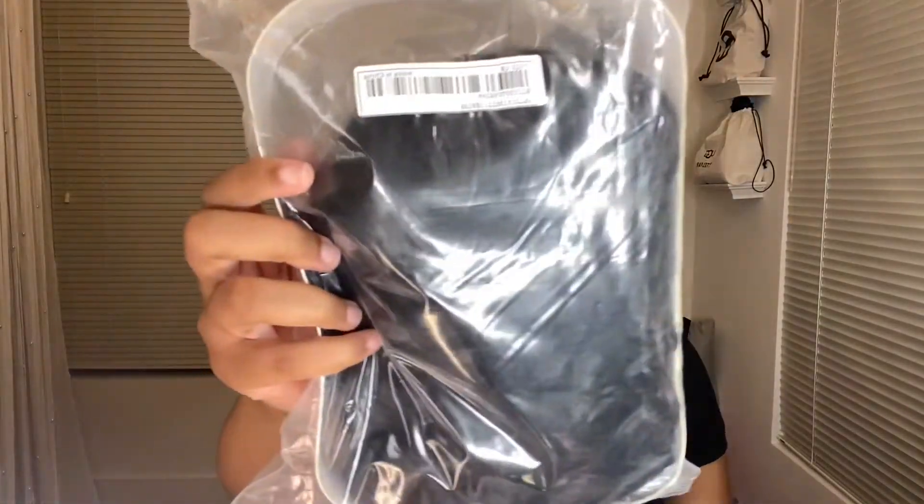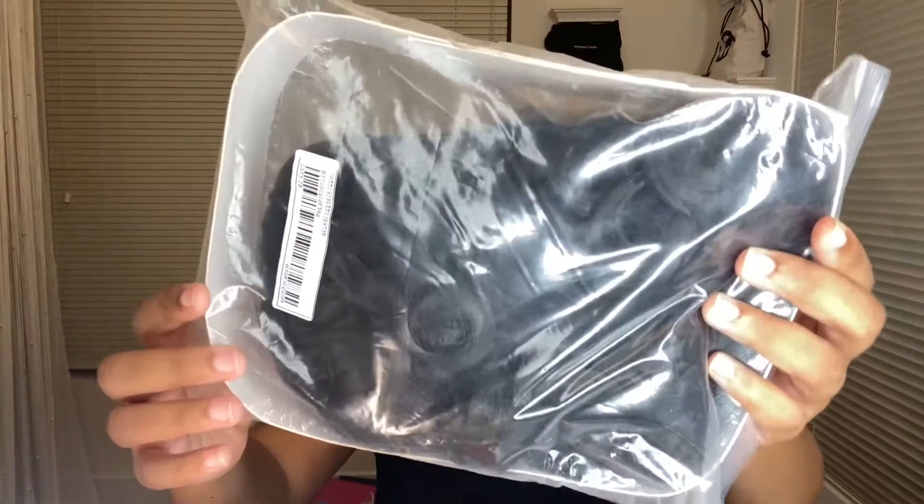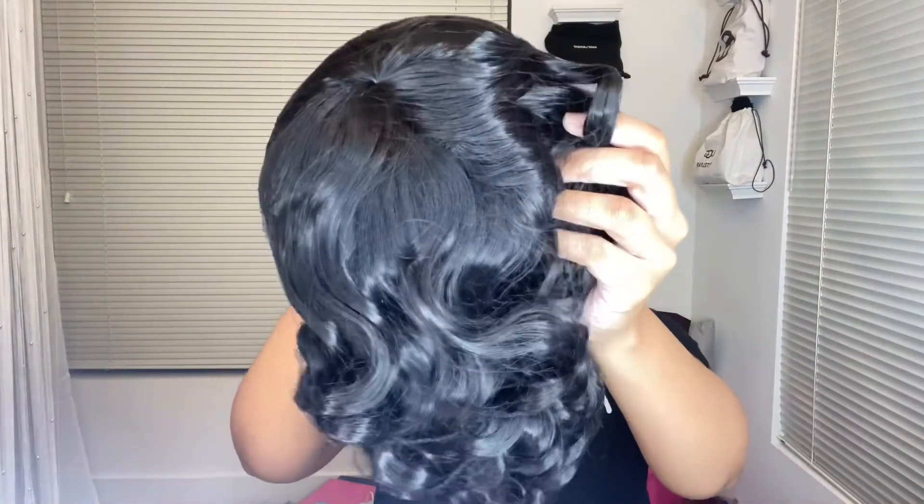So let's get into this Shein wig. This is what it's going to be as far as the packaging — excuse my nails, I really don't like wearing nails when I do my makeup or put on a wig. Let's get into it. Again, $13 — so we're going to see if we can make this work.